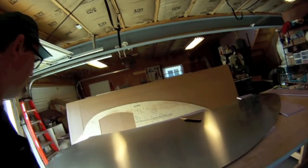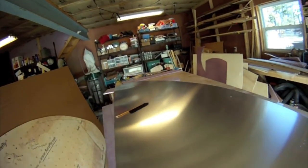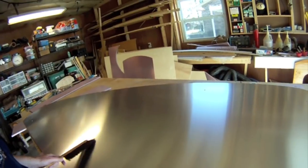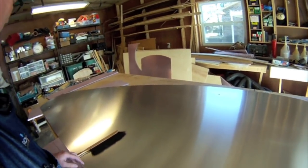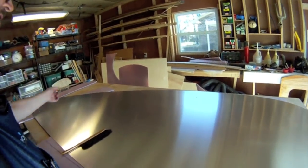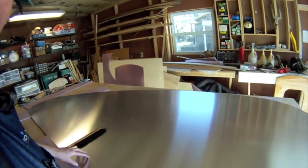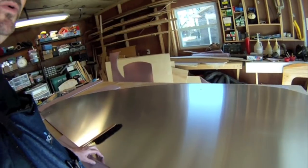I've got it all cut out. Now the next thing to do is take it out, put it on the teardrop, and just temporarily attach it in place and mark out the door. I want to make sure all of the edges are where they're supposed to be and not hanging out. If they are, figure out where to trim. So I'm going to take it out there and put it on the teardrop.